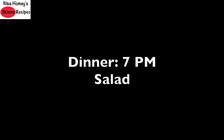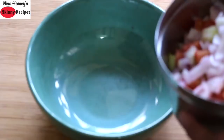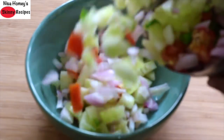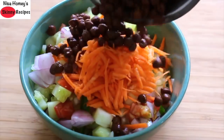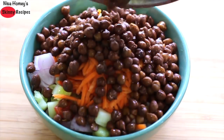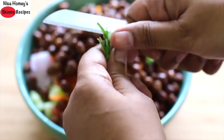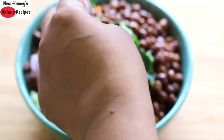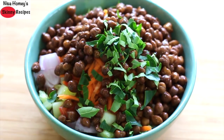Dinner should be had by 7pm. I am serving a healthy high-protein salad. Into a bowl, add 1 chopped cucumber, 1 chopped onion, 1 chopped tomato, 1 chopped green chili, 1 grated carrot, and 1 cup boiled kala chana also known as karta kadala in Malayalam. Add in fresh curry leaves — I use curry leaves because they are a rich source of iron and folic acid, so highly beneficial if you have iron deficiency, anemia, or hair fall issues.